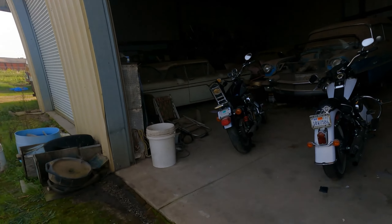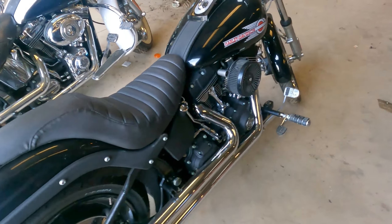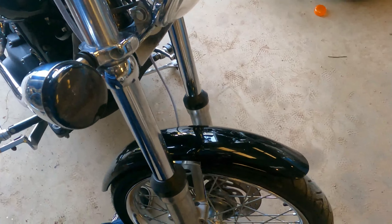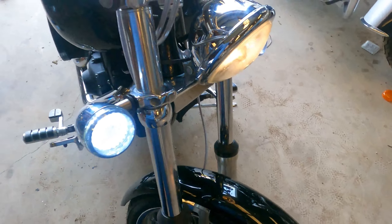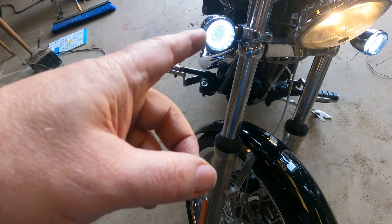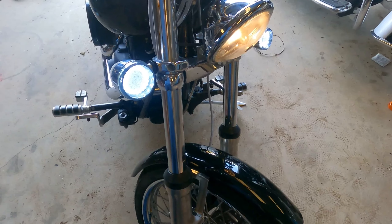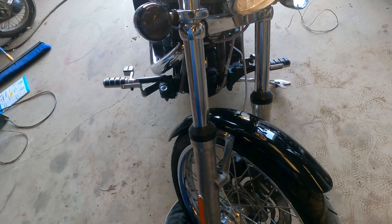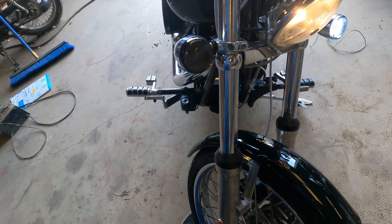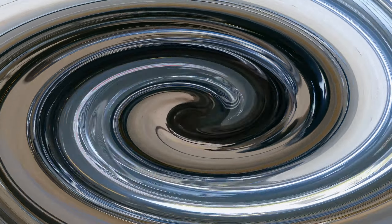They look great, as you can see. They make the bike look wonderful. I've got to get black for that tail light. I've got to get an LED for the headlight now. But the money I saved on this stuff, I'll be able to buy the stuff that I need.